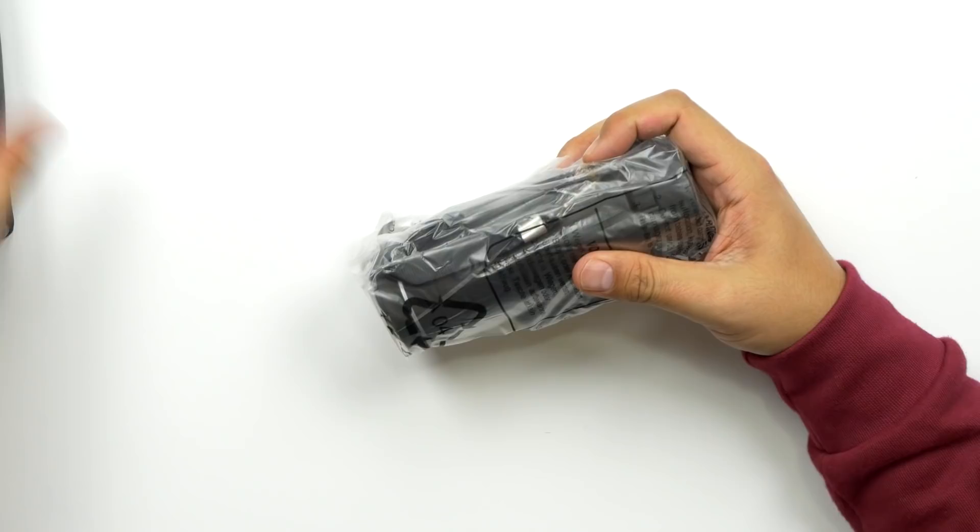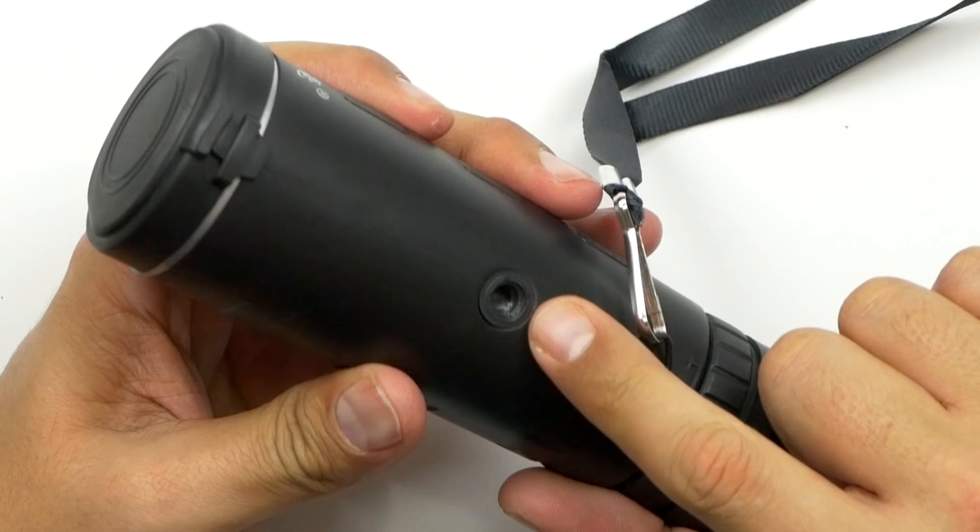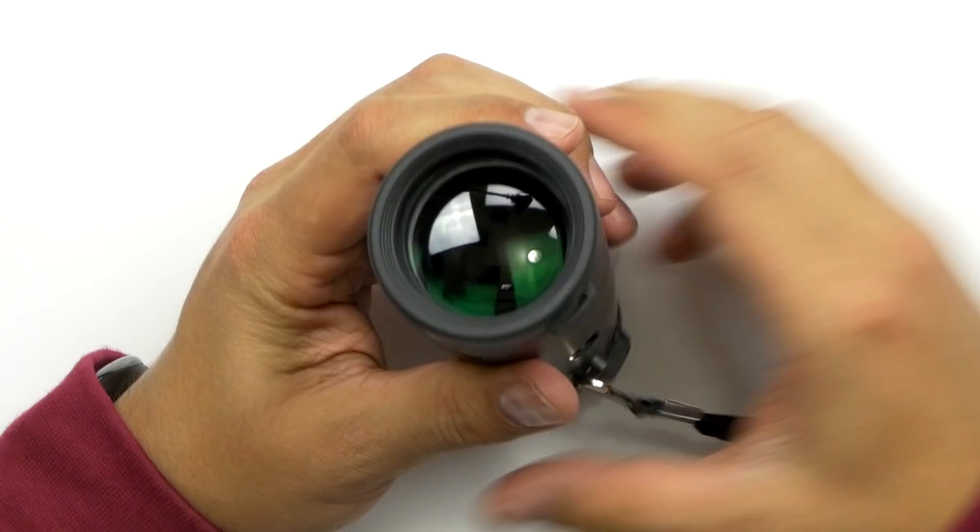Oh my god, that thing is a little big — it's a little bigger than I thought it would be. Wow, look at this thing. It comes with a microfiber cloth, that's good to have. It looks like there's a tripod mount on the bottom, that's kind of cool.